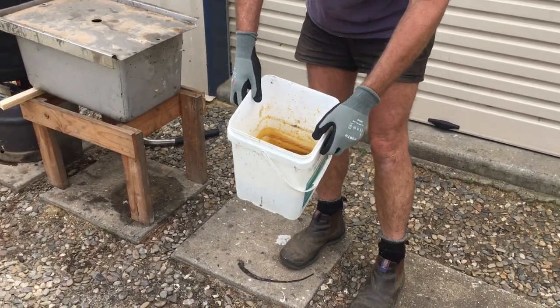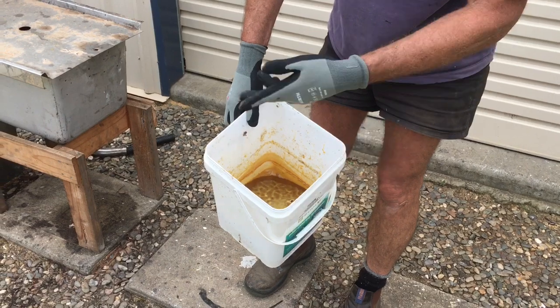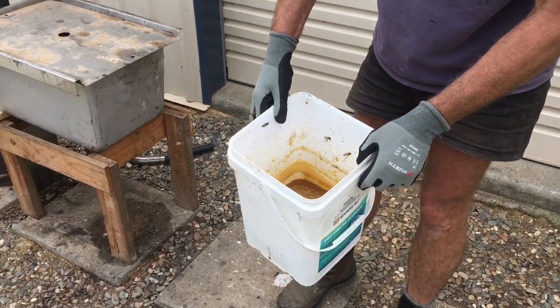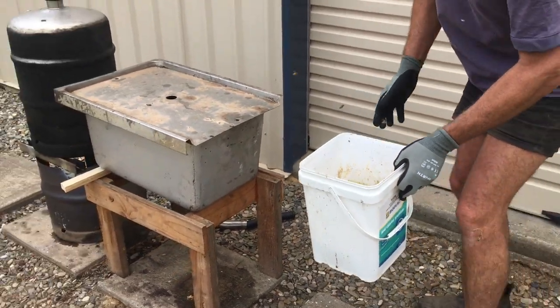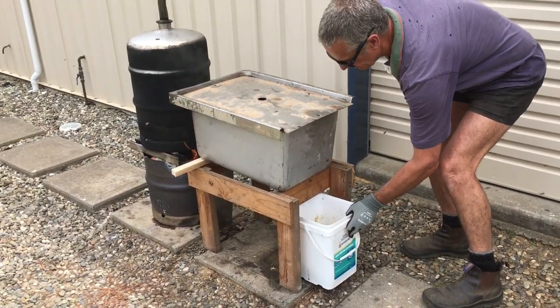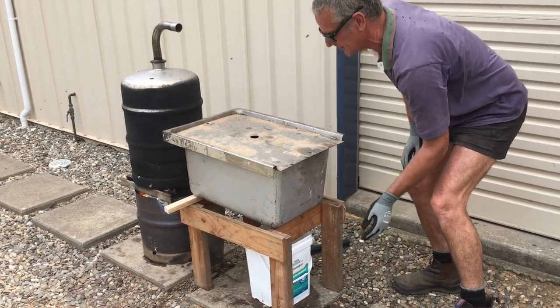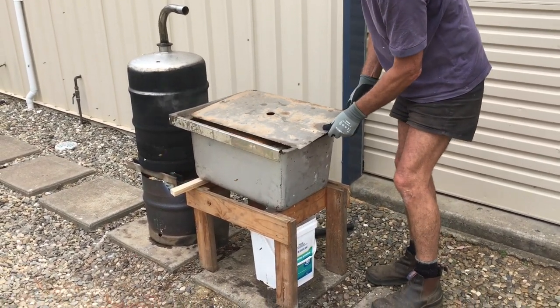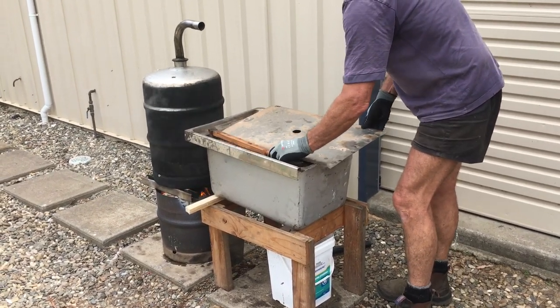Have a look at some of the wax that has already been produced. You can see the bees have smelt the wax and the honey and they're coming up for a bit of a look-see, so I've had to cover up the boxes so they don't have access to that honey. All right — watching for the steam, get in and take a frame out.